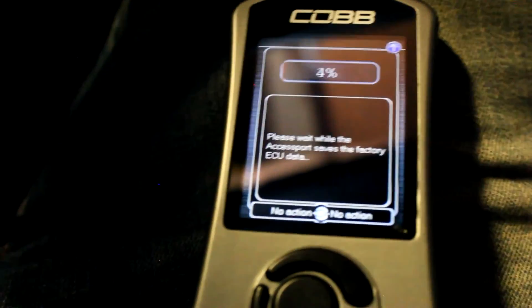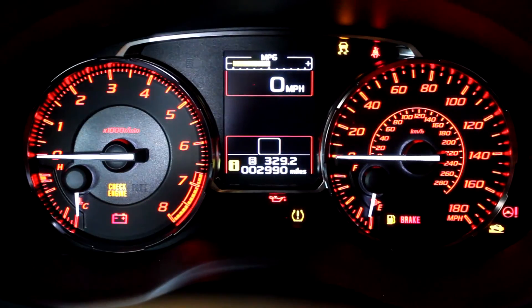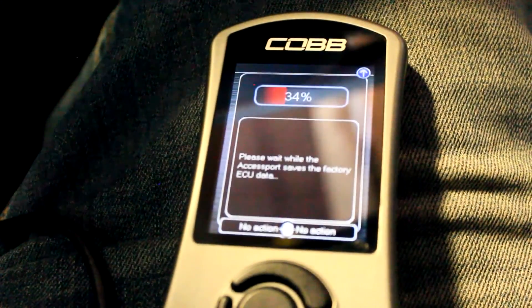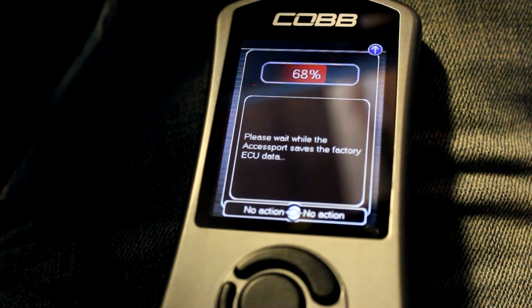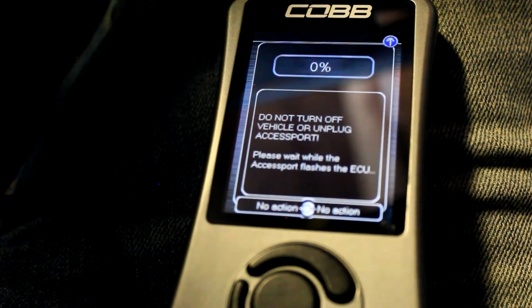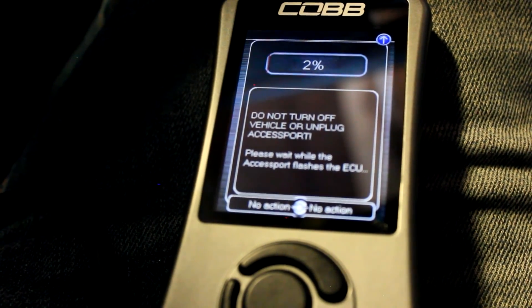It again recommends a battery charger and I have one on it, so no worries there. It's going to save the factory ECU settings — you can see what's going on in the dash, it's a whole bunch of nothing but all the lights are on, which seems abnormal. It looks like it finished saving the factory ECU and now we're going to be flashing the ECU to the 93 octane Stage 1 tune.